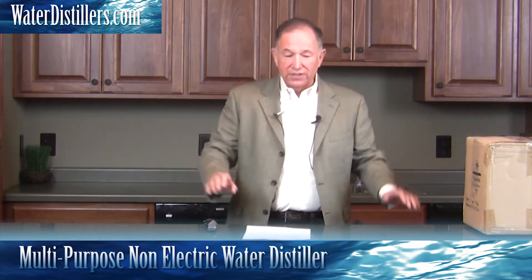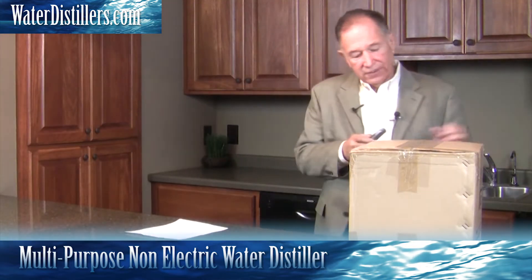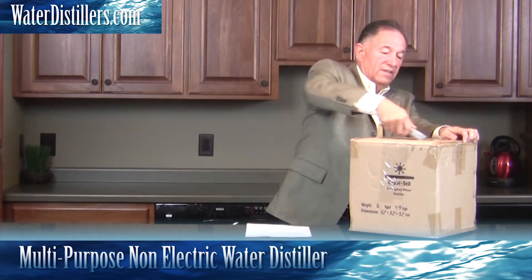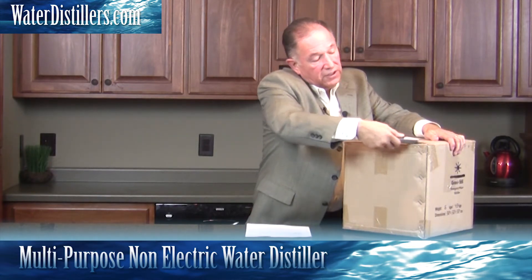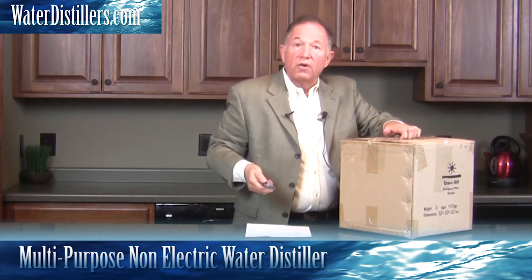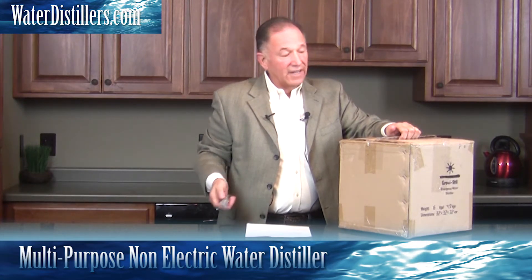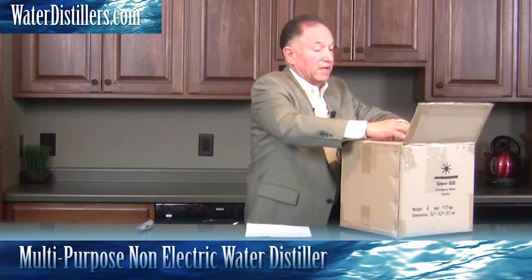I'm going to lay out the parts so that we have them out here. What I love about this distiller is it's so compact — notice the small box that it's in. Anytime you're dealing with a product for survival, emergency, or camping purposes, you want it to be compact and mobile. That's what this distiller is for. As you can see, it's tight and in a box.